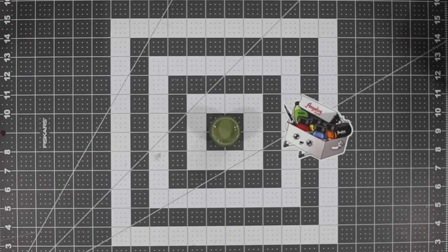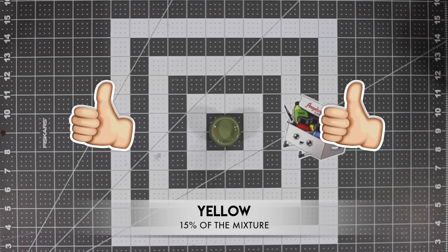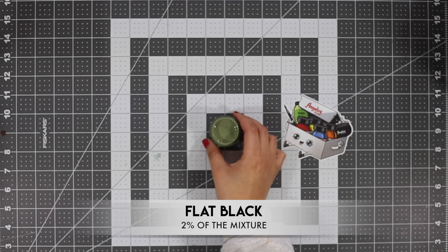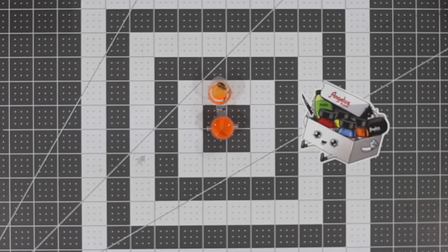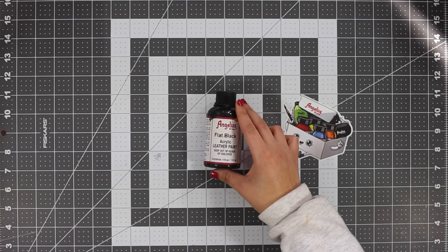Before we start anything on the shoe, we're going to mix all of our paint — about four different colors. Color one is our green, which is a mixture of olive green, avocado, yellow, play in the sand, and flat black. Color two is our orange mix, which is a mixture of tangerine and flat white.